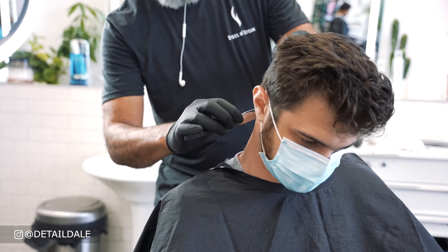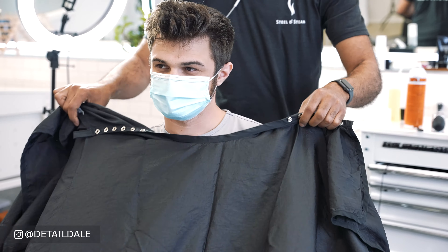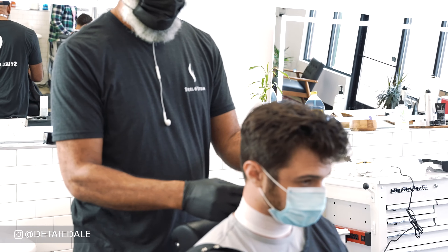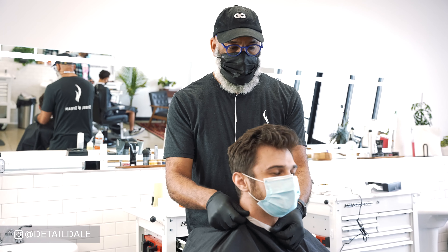Welcome everyone to this haircut tutorial. My name is Detail Dale and in this tutorial we are going to execute a 2021 Nick Jonas fade haircut followed up with the beard.